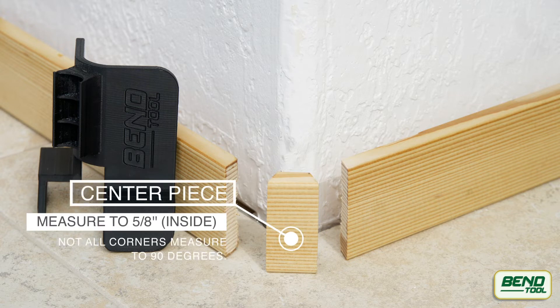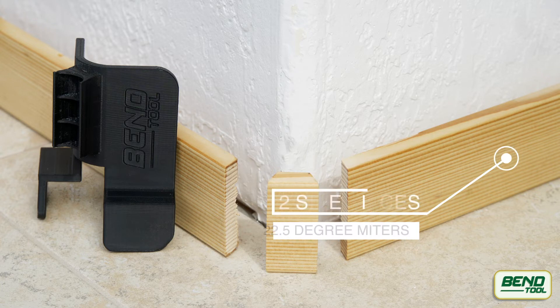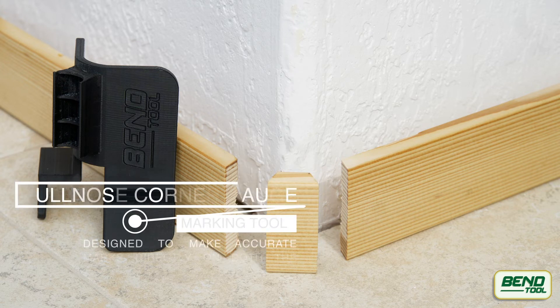When trimming a bullnose corner, you'll need three pieces. The centerpiece, measured at 5/8 of an inch on the inside, with 22.5 degree miters on the outside cuts. And two side pieces — length will vary, but you'll also need 22.5 degree miters on the outside cuts.